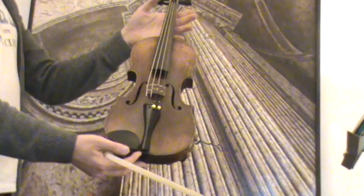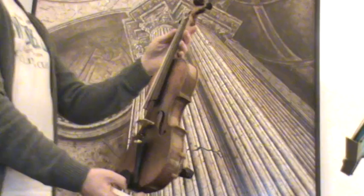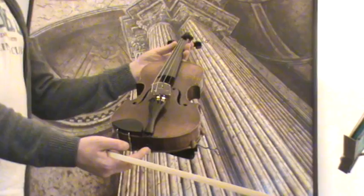In our workshop, the violin received a new setup with new ebony pegs, new ebony tailpiece, older ebony chin rest, new bridge, and new strings.